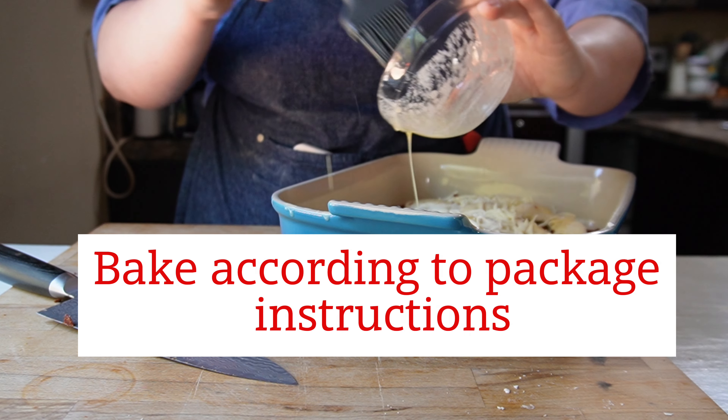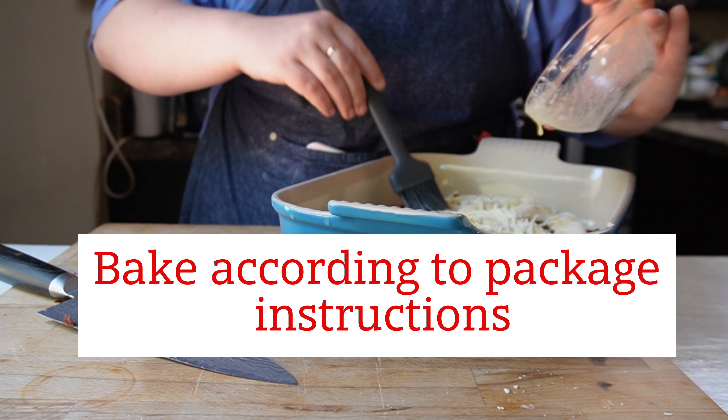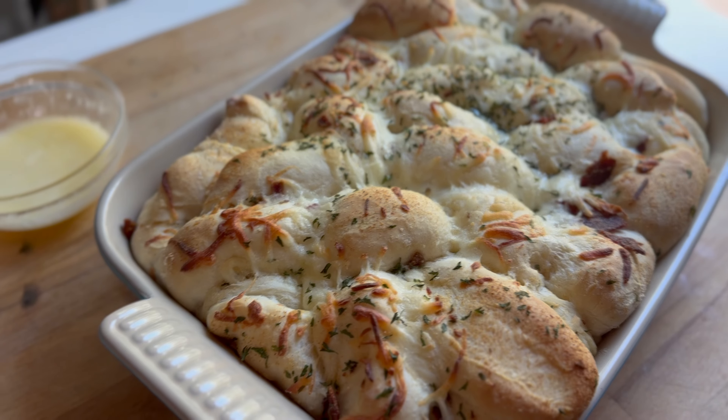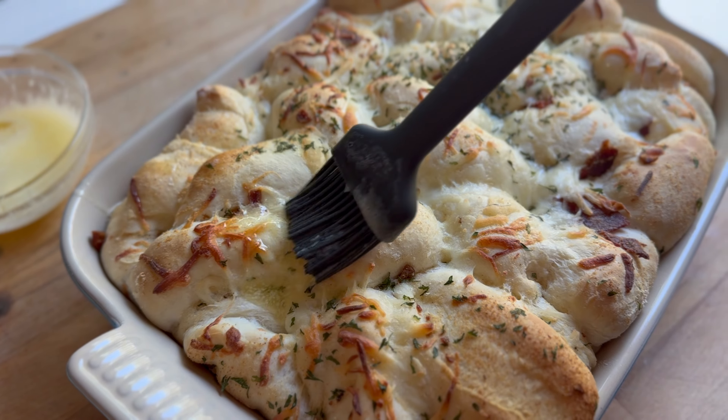Then you just want to bake it according to the package instructions. Keep an eye on it, make sure it doesn't burn, and make sure that everything gets baked all the way through. Here they are done, and I just melted a little bit more butter to paint on the top.